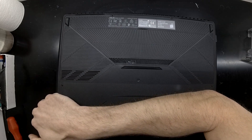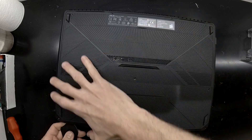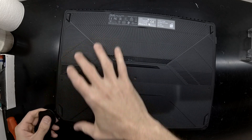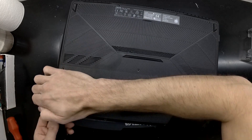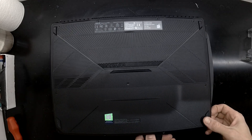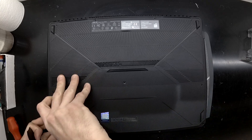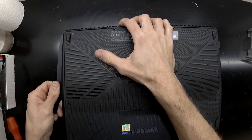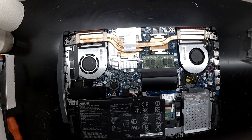A bit of prying with also a plastic pry tool. As you can see I'm still working my way around. I'm almost in there. A few more tabs need to be disconnected. There we go — and we're in.